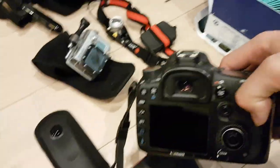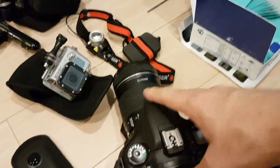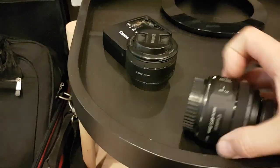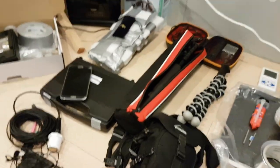We have our spherical camera so we can get a whole view of everything going on, and we have my old trusty Canon 7D. I have a bunch of lenses for that — the macro lens and a normal 50mm.